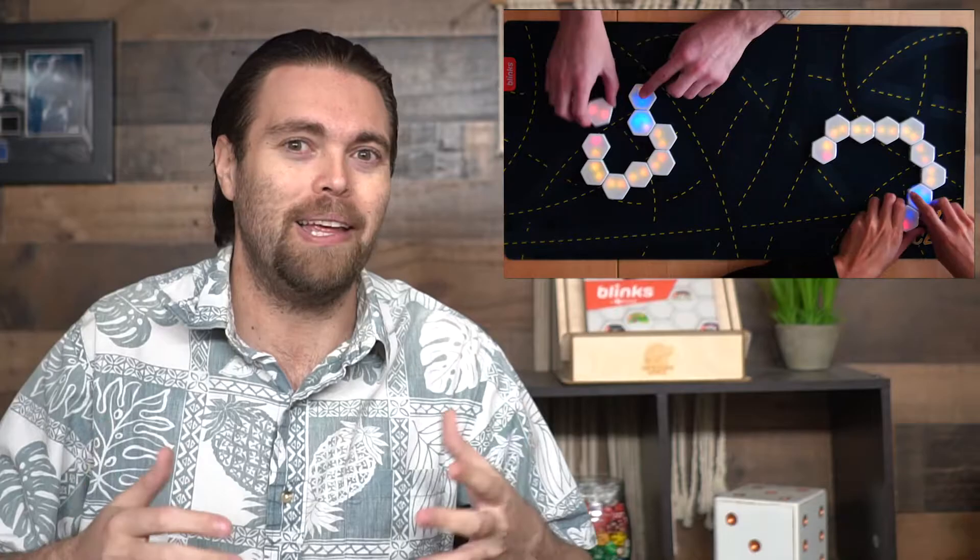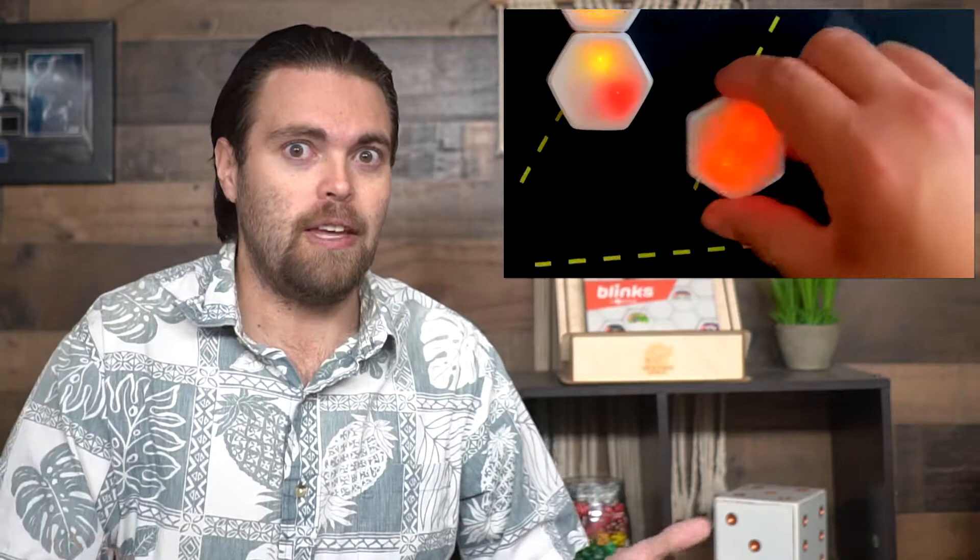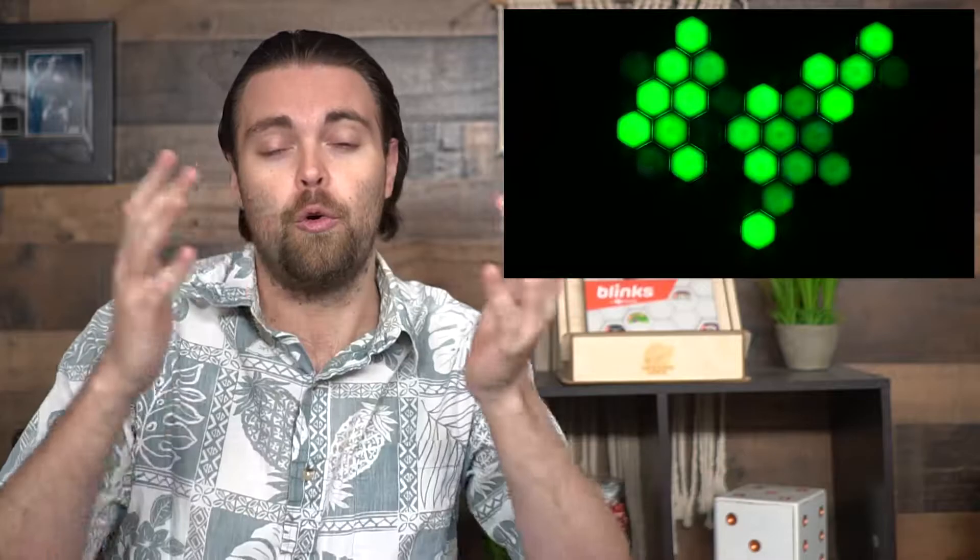The more Blinks the better, because you get to play more games and play with more players, but you only need one set to play all six games provided. There's a new expansion out that comes with more Blinks you can add to your collection. Links for both the Kickstarter and the base set will be down below in the description. Blinks has a ton to offer, and I'm going to show you what you can play from what I have here.